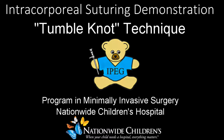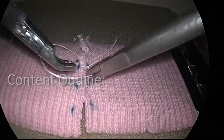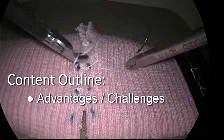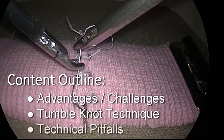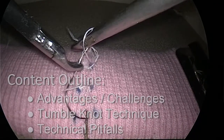This video demonstrates intracorporeal suturing using the tumble knot technique. We will begin with an overview of the advantages of this technique, as well as the challenges it may present to surgical trainees. The tumble knot technique will then be described in detail, and finally we will address common pitfalls that should be avoided during intracorporeal suturing.